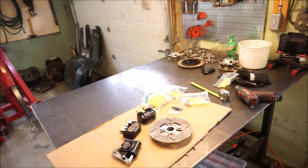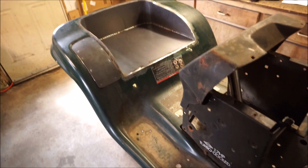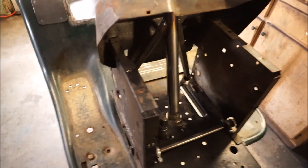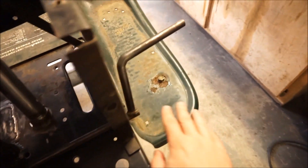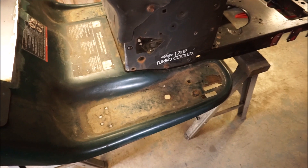Without further ado, we'll get into the actual build process. On these mowers I'm looking for ease of service as my number one priority. I don't want any hassles — if I have to change a transmission or a belt I want it to be really quick. I'm going to have one bolt on either side of the running boards and a couple more up here. That being said, I'm also going to need some kind of disconnect for the brakes.